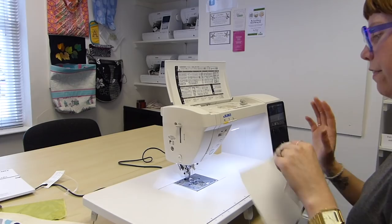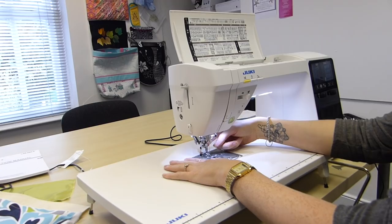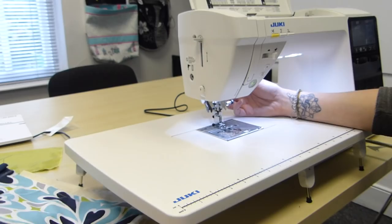This machine can pretty much handle it all. We've got other physical features, and the built-in dual feed is obviously quite a big pull on this. Not many machines have got this feature and I've been testing it out — it's been working really well on quilting and fabrics as well.